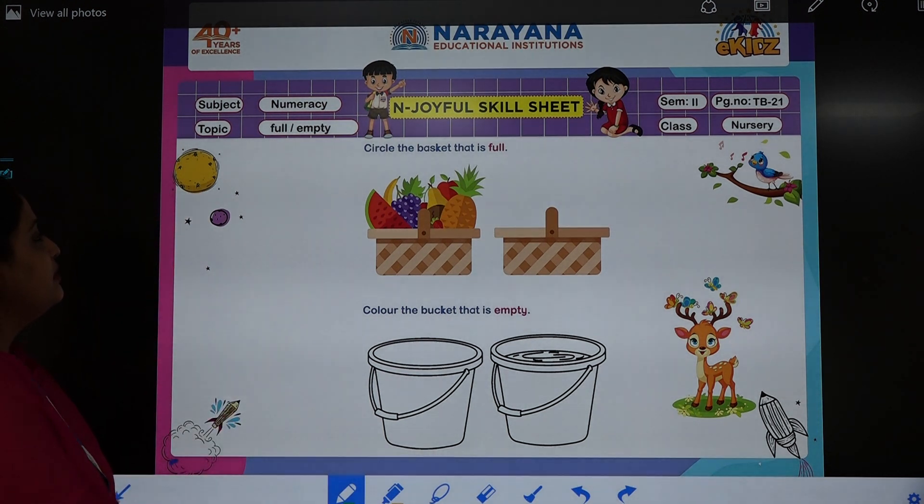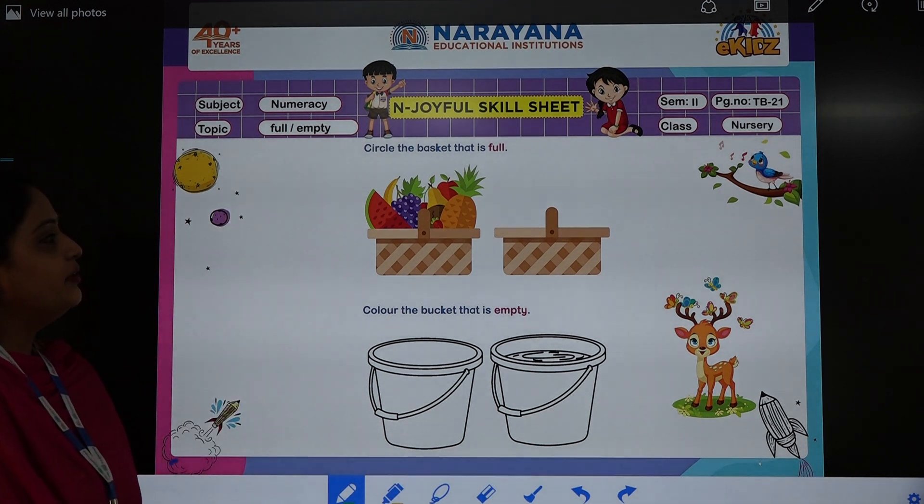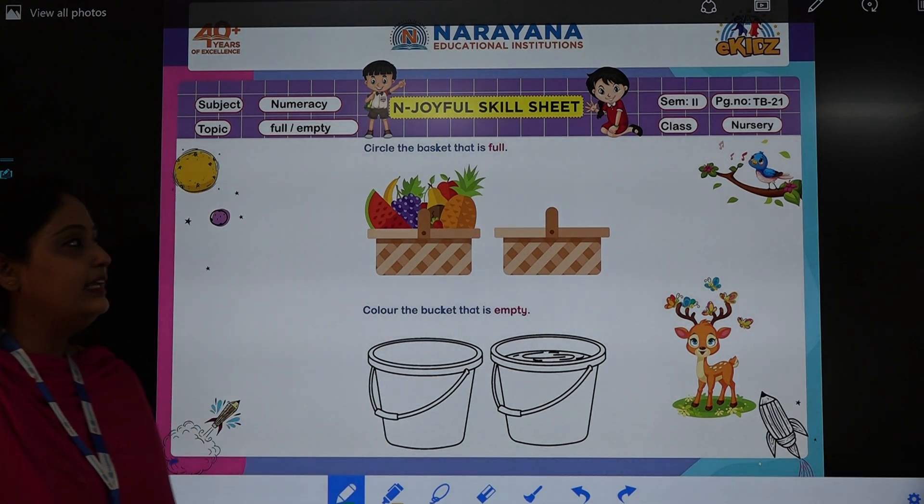So our subject is numeracy. Our topic is full and empty. You will open up your textbooks to page number 21.